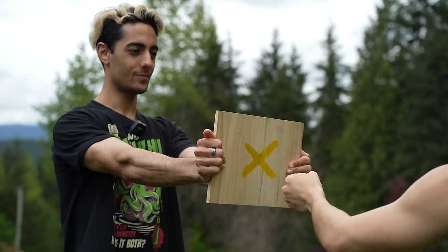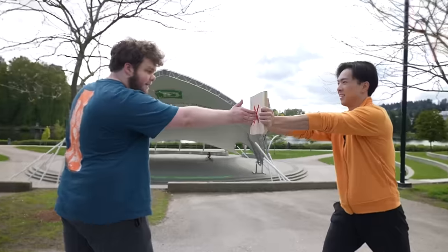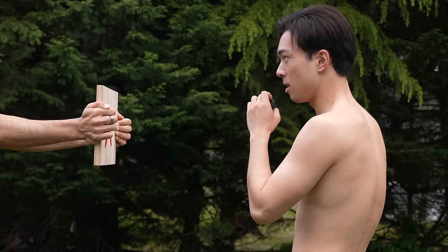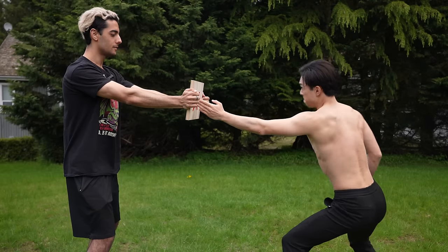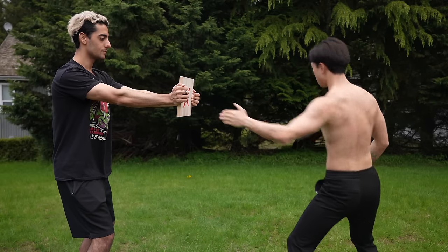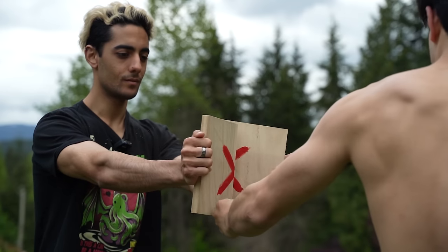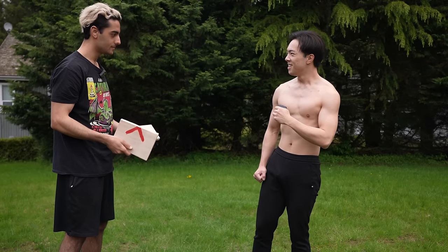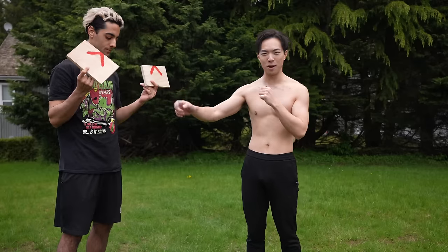Now it's time for level three of the one-inch punch. Yesterday, we asked strangers to try the one-inch punch, so watch that video after this. It's pretty solid — this is what broke me, but I'm gonna break it. Good thrust. Come on. Woo! And that, ladies and gentlemen, is seven days training like Bruce Lee, and we broke the hardest board with a one-inch punch. If you want to see strangers attempt a one-inch punch, click here to watch that video.